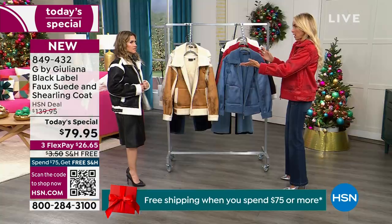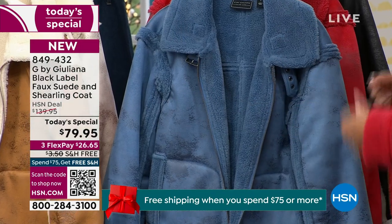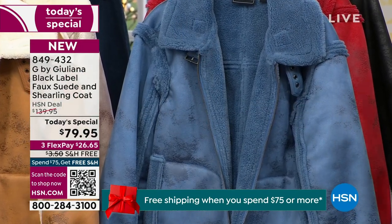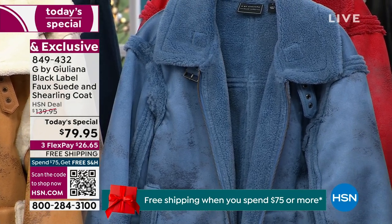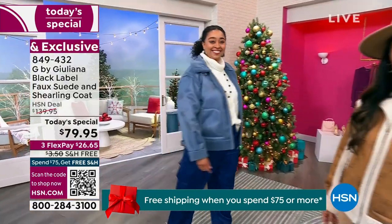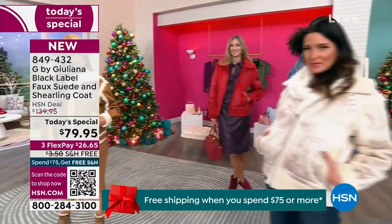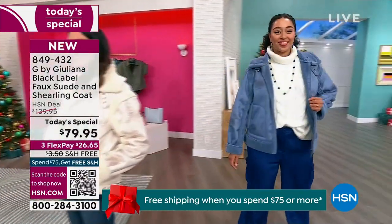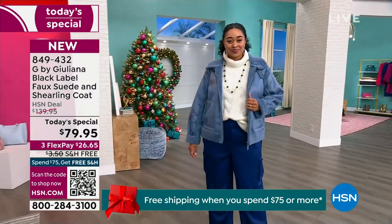In true shearling and true suede, this coat would run over $1,000. Even in faux versions, fashion-forward websites and designer brands price them at $300–$500. Juliana wanted to create a version at an amazing price — and that's exactly what they did here, which is why it's the Today's Special.